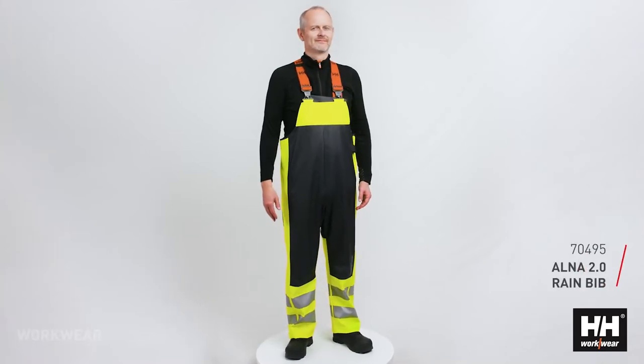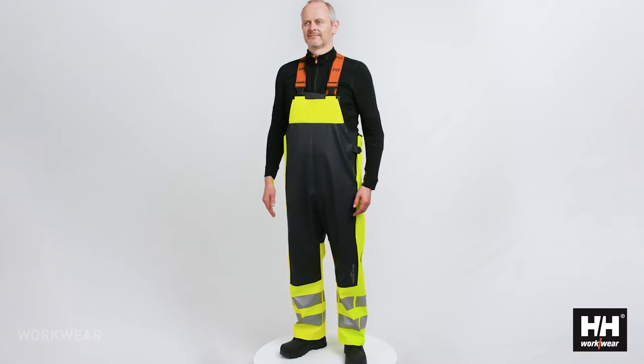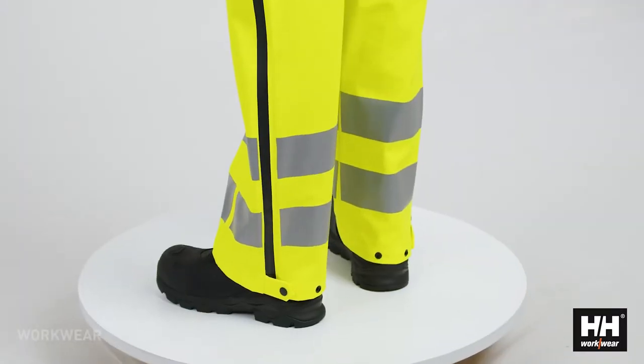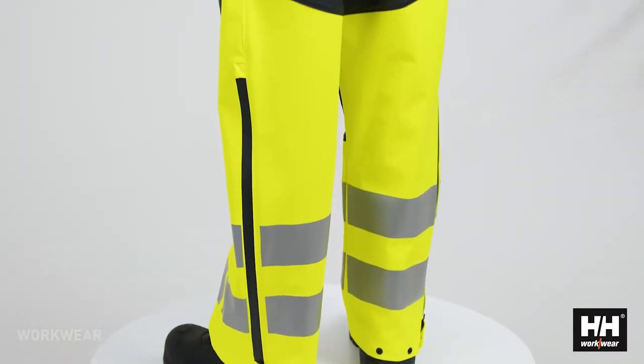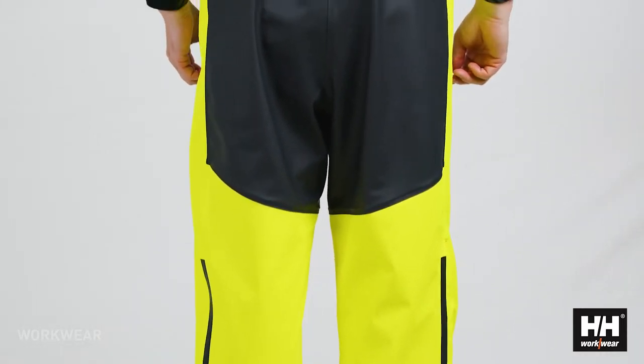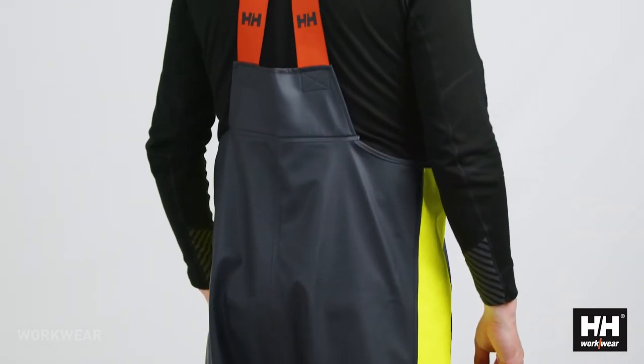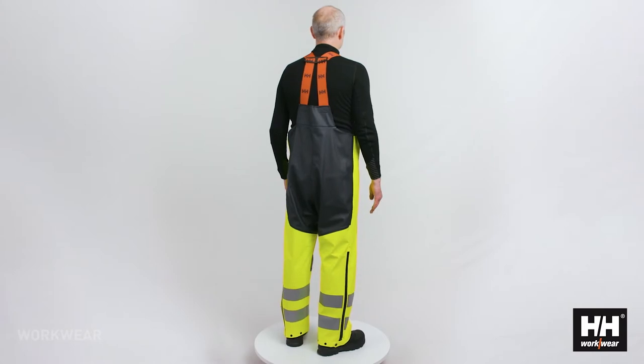The Alna 2.0 Rain Bib is a HiVis certified bib in a soft and comfortable PU material with a polyester backing for increased comfort and movability. The heat transfer reflective striping optimizes movability and gives a very clean design that fits in with the rest of the Alna 2.0 collection.